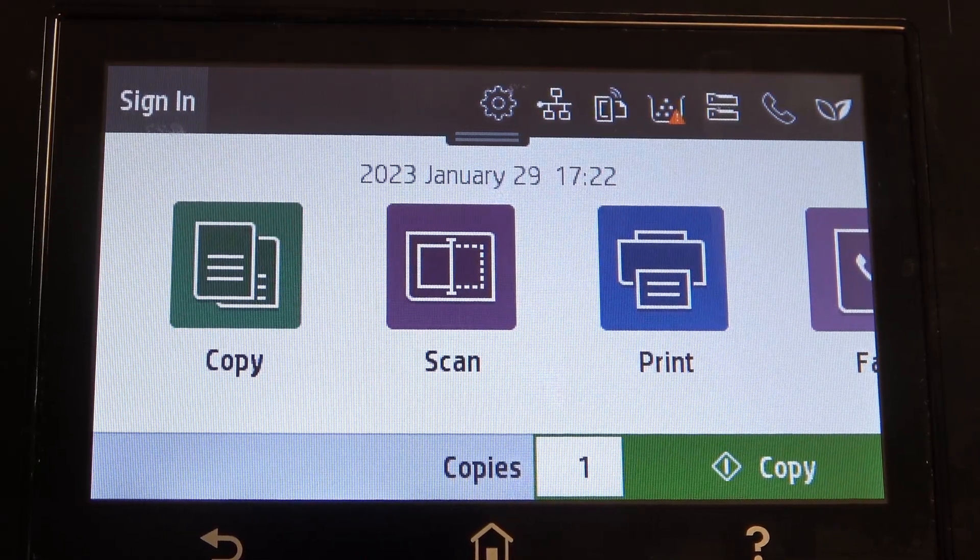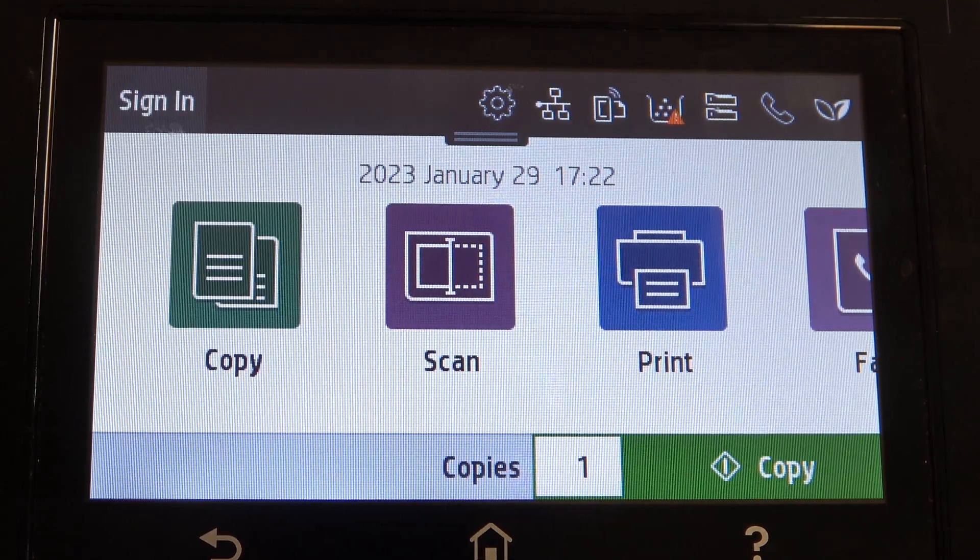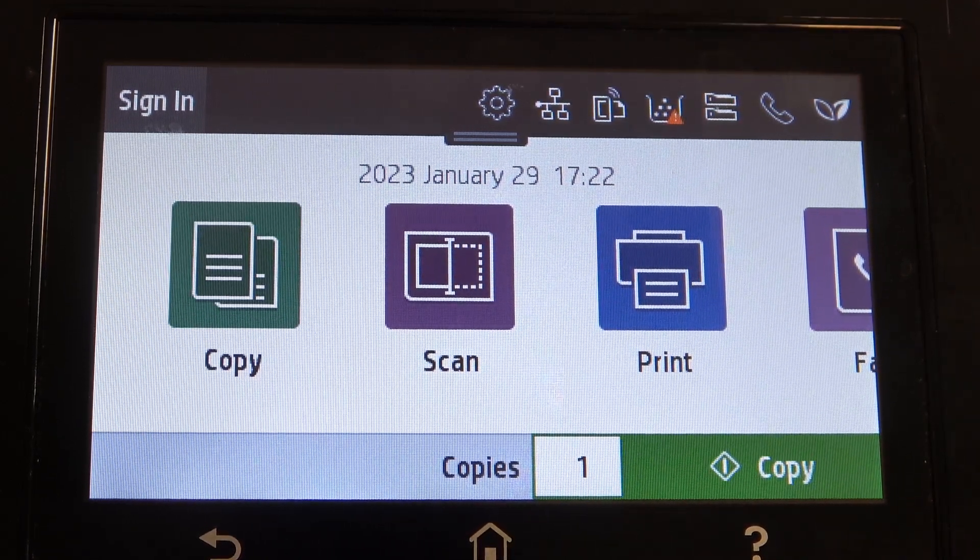Hi, welcome to Harder Wizard Info channel, dear viewers! In front of me is an HP ColorLaserJet Pro device, and now I'm going to show you how to enable Bluetooth on this device to print documents using Bluetooth technology.